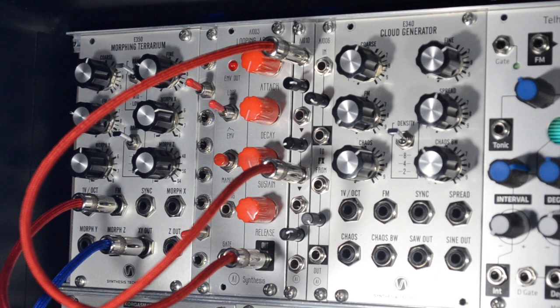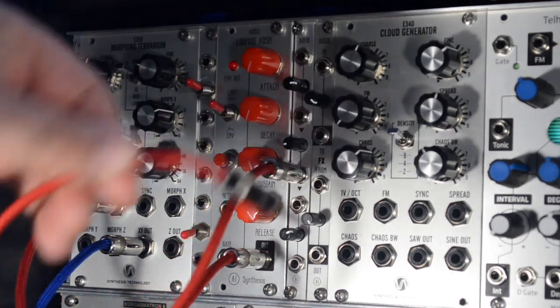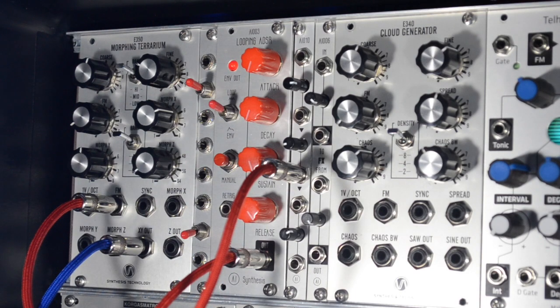So there's a lot of uses for it. Attenuated control voltage is really important if you don't have an attenuator built into the module, and scaling is really nice too, especially for performance. It's available now at AI Synthesis dot com and other fine retailers. Thanks for watching.